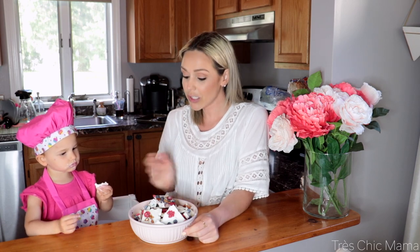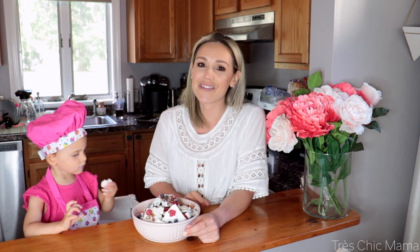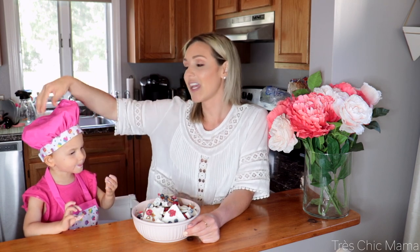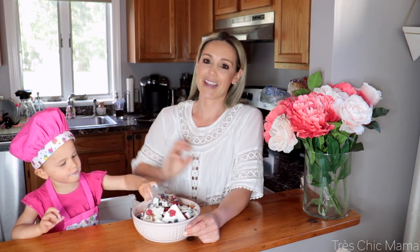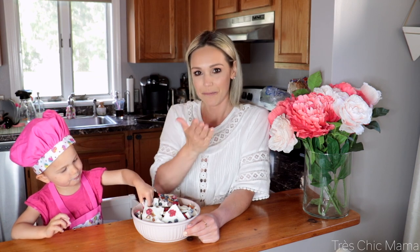Alright you guys, I hope you enjoyed this video. If you try the yogurt bark at home or have a specific recipe or go-to yogurt bark that you like, let us know in the comments down below — that way I can try different ones out. Clearly my child would eat this entire bowl if I let her right now. It's a really good, healthy go-to snack — definitely a healthier alternative. If you enjoyed and want to see more, give it a thumbs up. We caught her on a rough wake-up from a nap, so maybe the next one she'll be in a much better mood. I'll see you guys in the next video. Bye!